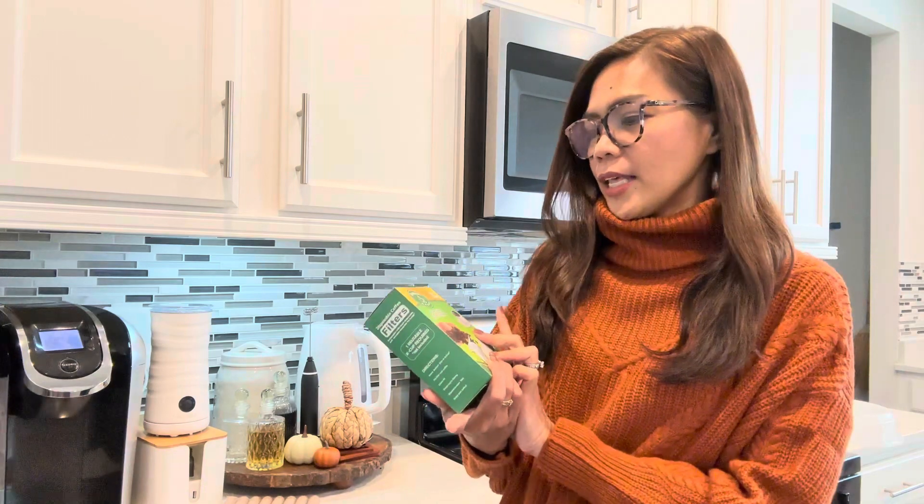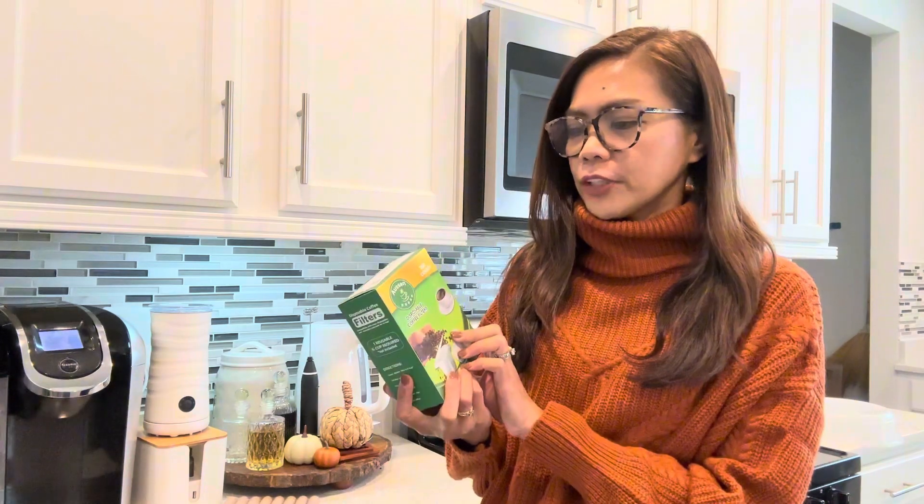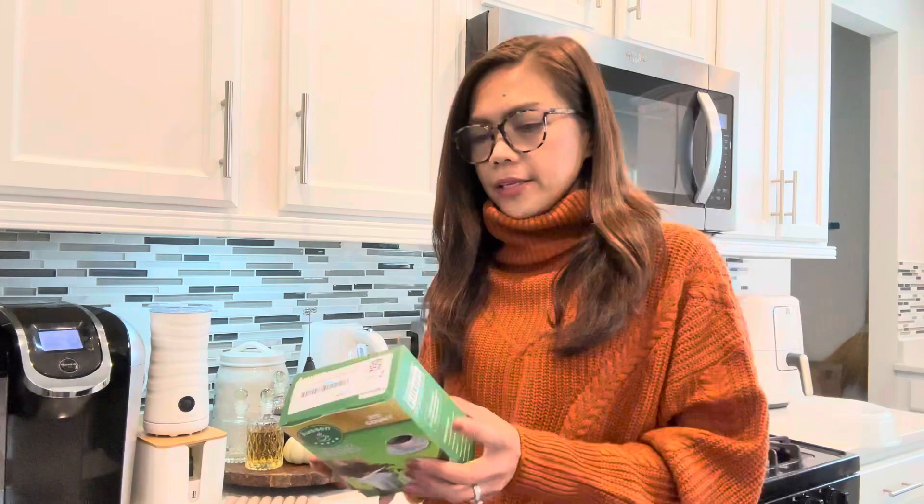Good morning everyone! I am about to make my coffee but I wanted to show you guys this disposable coffee filters that was sent by Auzen. These disposable coffee filters are used for the reusable K-cup.